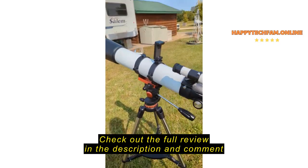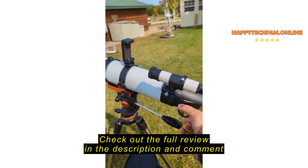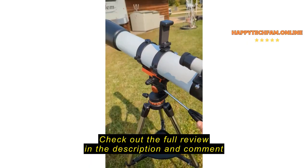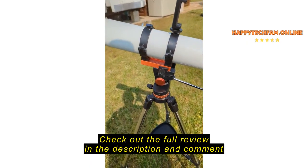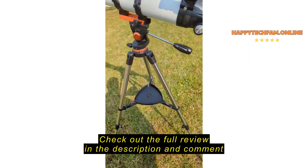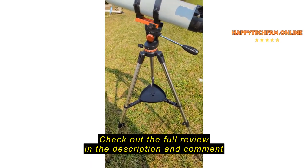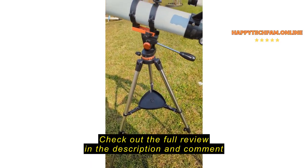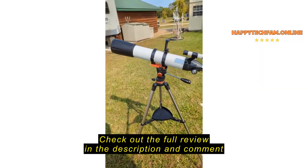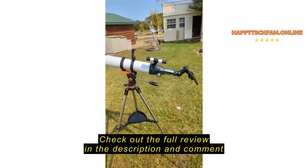It's fully adjustable — we've got a nice focus knob, nice and smooth, goes in and out. The tripod's got a really nice swivel, with elevation and azimuth controls, and a nice tray on the bottom for all the accessories, extra lenses, and the like. Looks like we're probably going to have some clear skies tonight, so I'm hoping to get some pictures of Saturn and maybe the moon.